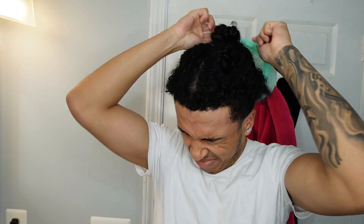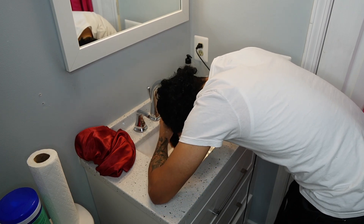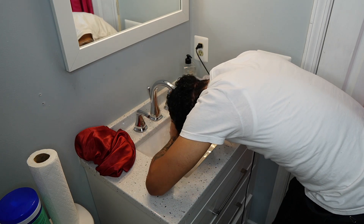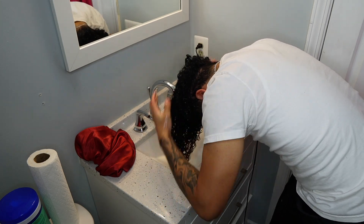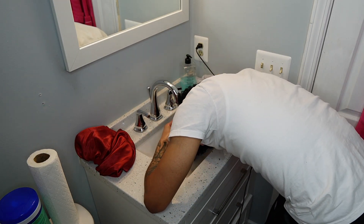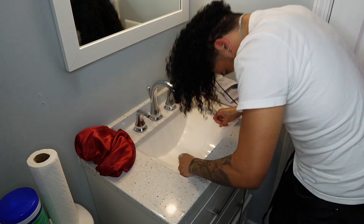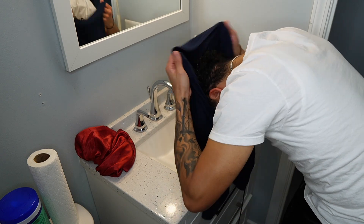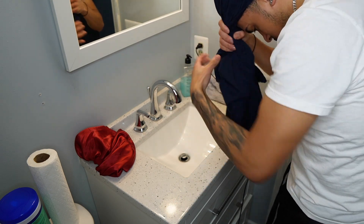After the time is up, go ahead and rinse your hair out using cold water — this will help maintain the moisture that you just applied. Once you are done rinsing, go in with an old t-shirt and dry your hair. I usually wrap my hair and leave it in for around three to five minutes.